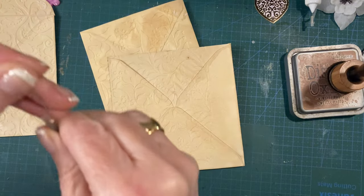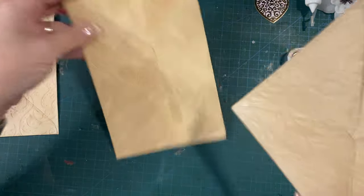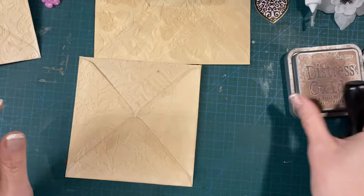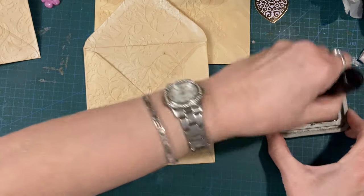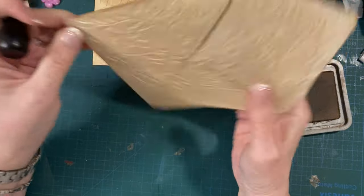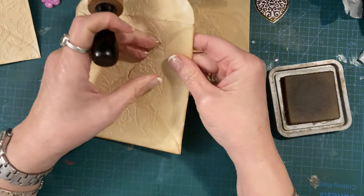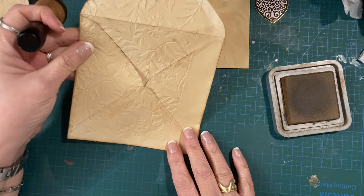I might even sew one in as part of one of the signatures - not sure. What I'm going to do first is a witty bit of inking. I want this journal to look quite vintage-y and old. I've kind of got a vision in my head of how I want it to look, so I'm just going to go with it.